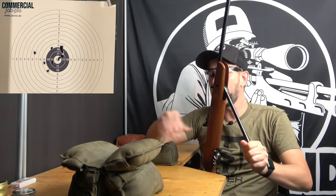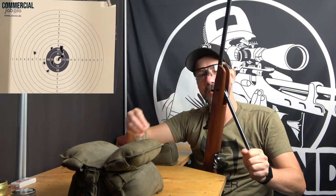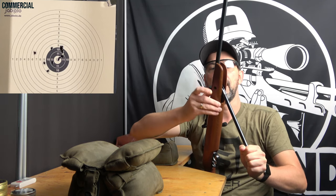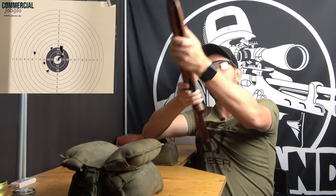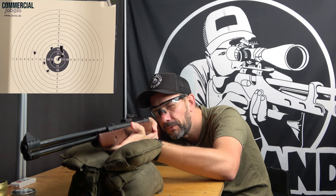Also care for the stock. Rub it down after using it to remove sweat, and two to three times a year put some gun stock finish on the stock so it won't get dry and grey out.